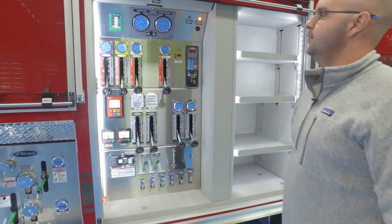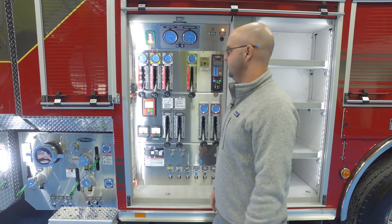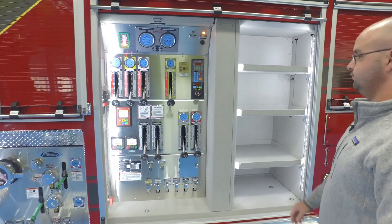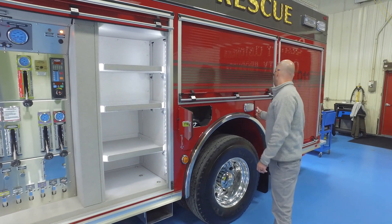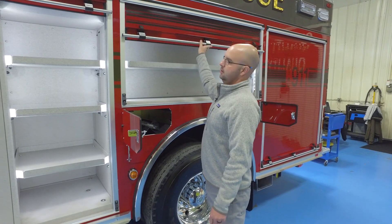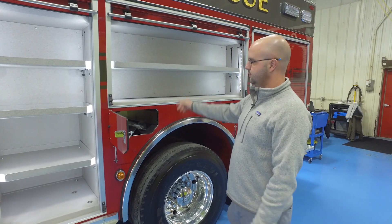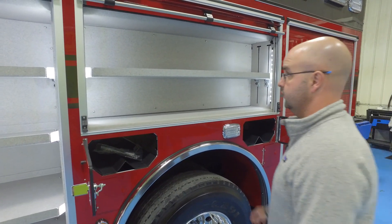Our 1500 gallon-per-minute pump with switches for flood lights, siren lights, and evacuation horn. Spare bottle holders above the wheel wells. This next compartment is for hand tools and similar items. We have a foam tank on this truck so we put the nozzle for that in here as well.